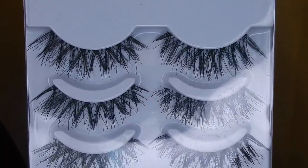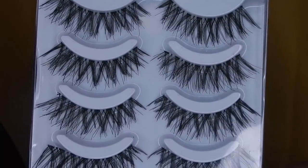So for lashes — everyone always asks what lashes I'm wearing. I actually had these sent to me, so I don't know the name of them. But Ardell lashes are pretty similar to those, so that could definitely work as well.